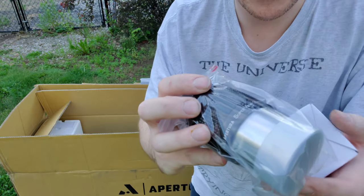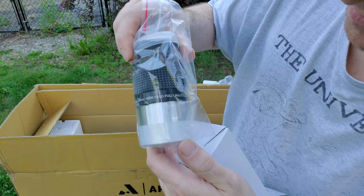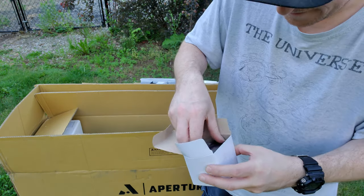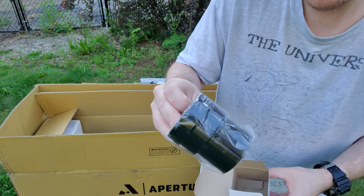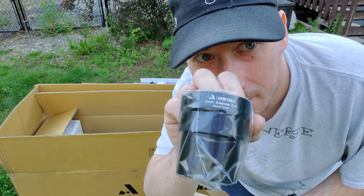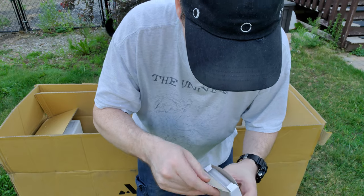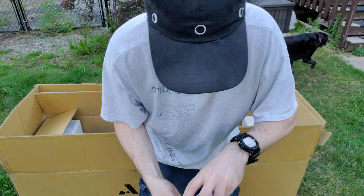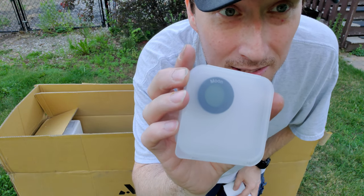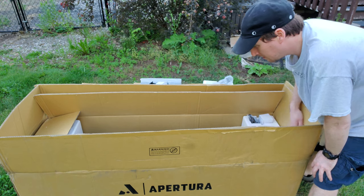There it is - Apertura Super View 30 millimeter wide field, fully multi-coated. Next we've got this box - that is the 35 millimeter extension tube. And then we got this tiny little box which contains the smallest little moon filter - isn't it cute, look at that.